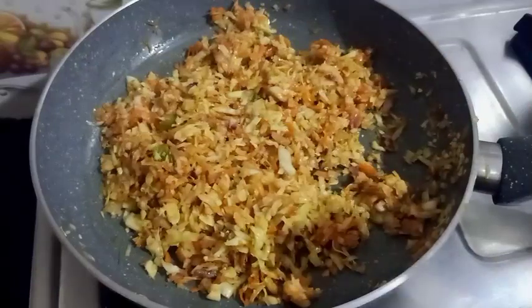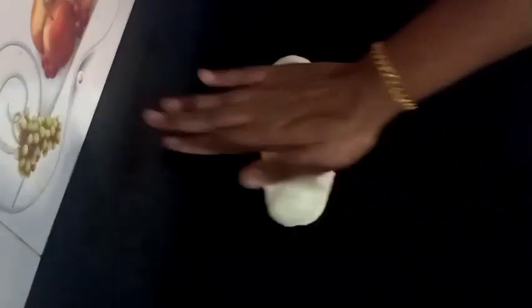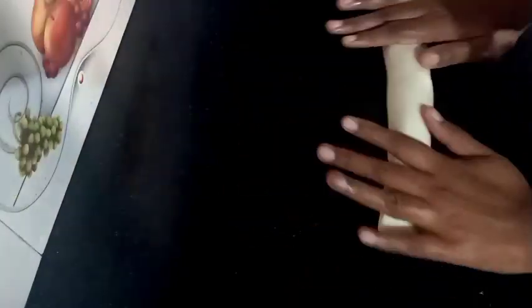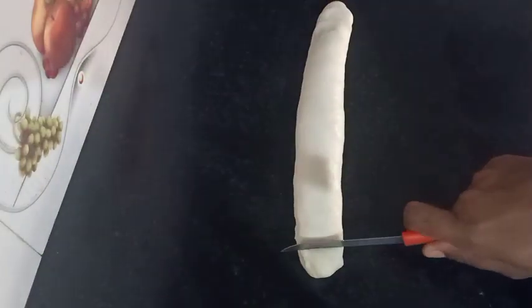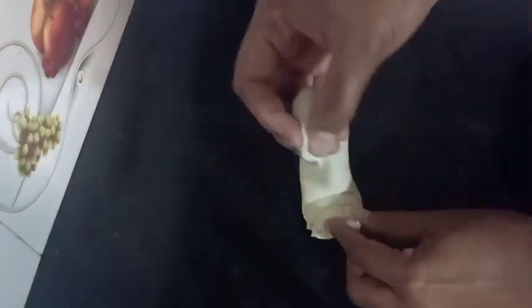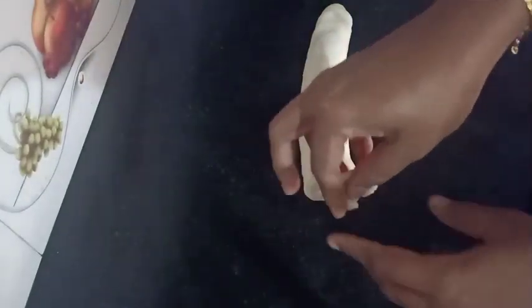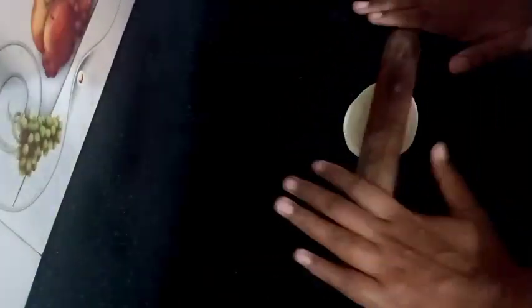Then we will be ready to fill the filling. We will roll the filling. We will cut the dough into small pieces. Once the piece is made, we are going to cut the pieces from the top. We will cut the pieces into the bowl, then cut them into a shape and roll it. Make it a shape and roll it the whole way.